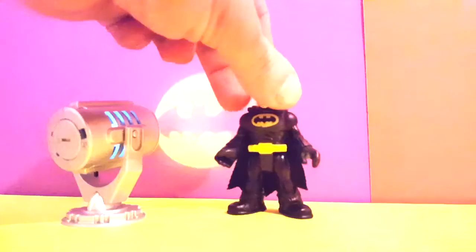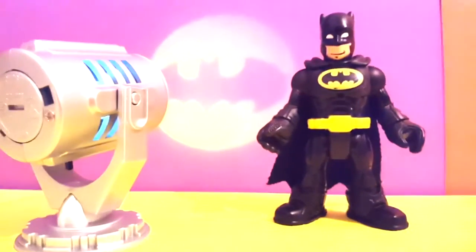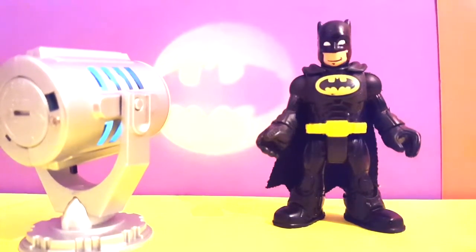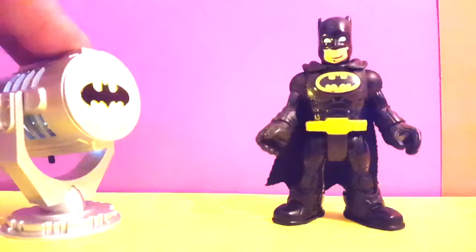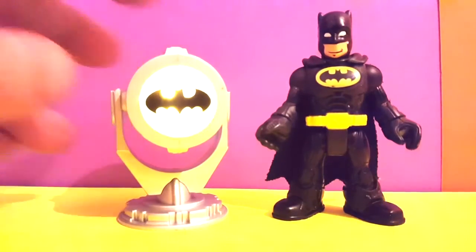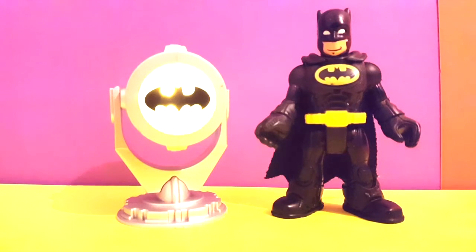Now the further we get away, the bigger it gets. You like that, Batman? Yeah, this is definitely my light. As you can see, it has all the little things I need, so I'm very happy with it. Very nice — show it to us one more time. Whoa, look at that! I hope you boys like this Batman flashlight. Until next time!